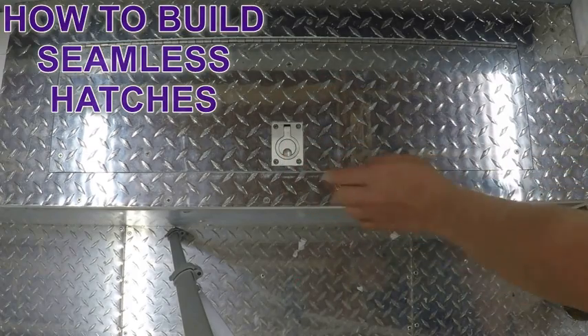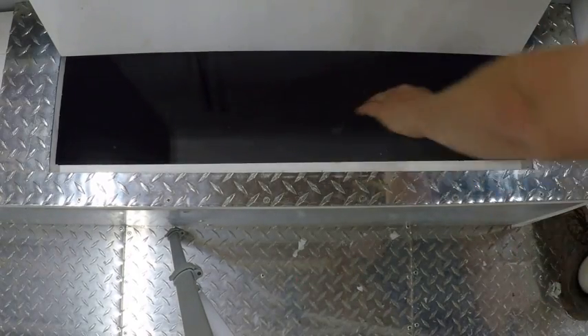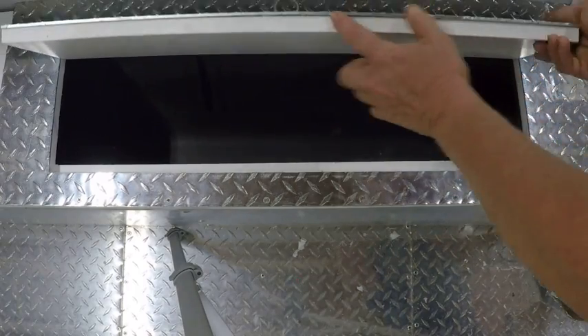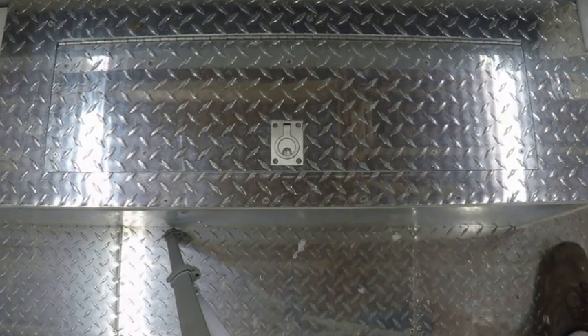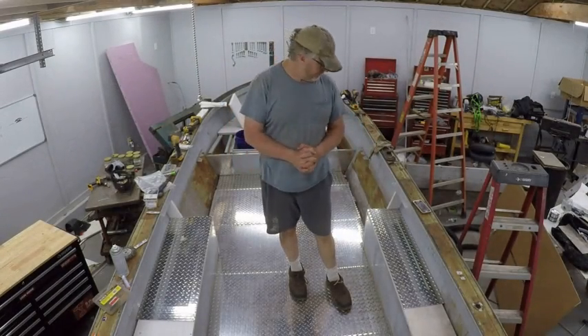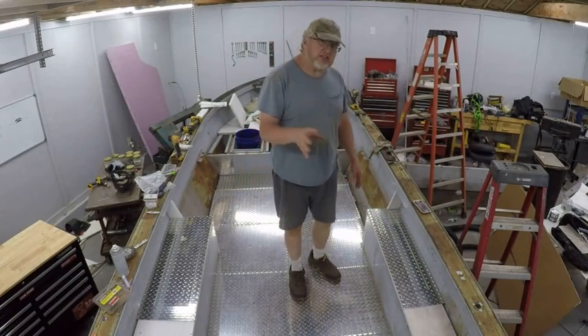Here you go — nice, smooth, big live well. Got a little lip around the inside of it to keep water from splashing out. The lid hangs over on all three sides. It's gonna make an awesome box. Here's the latest update: as you can see, I've built the boxes on the sides, and that brings us to the purpose of this video.